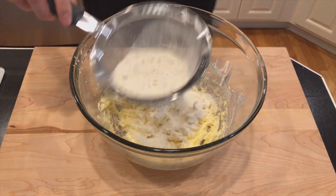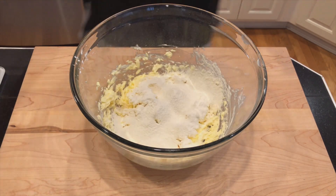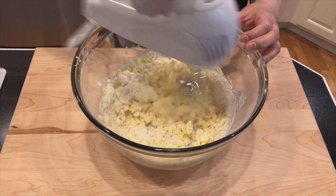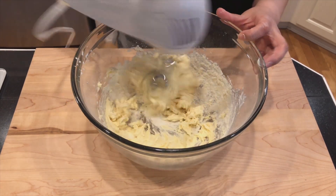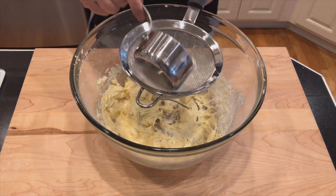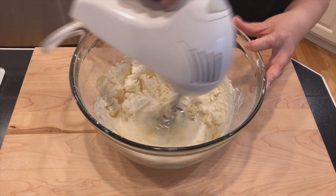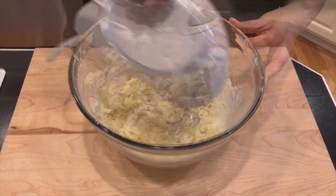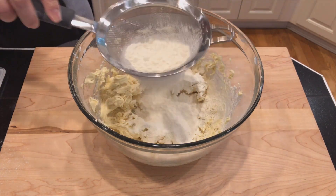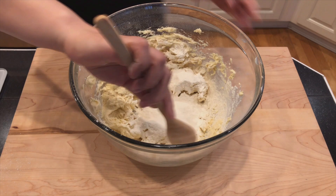Sift 1 and a half cups of flour into the mixture in 3 separate batches — in other words, add half a cup each time. After you add in the last batch of flour, switch over to a wooden spoon or a spatula and gently stir it together.